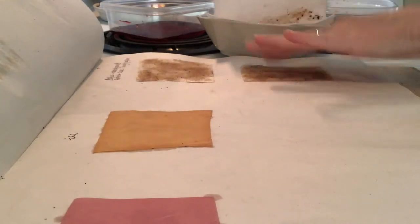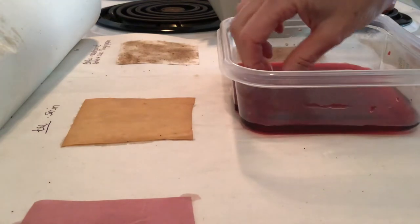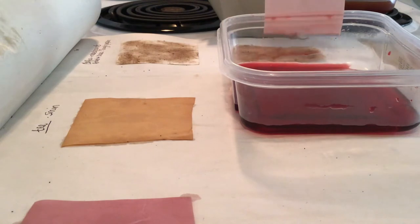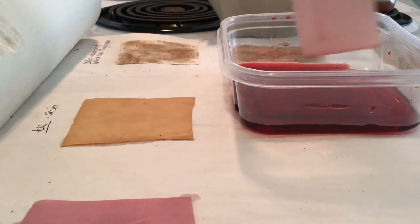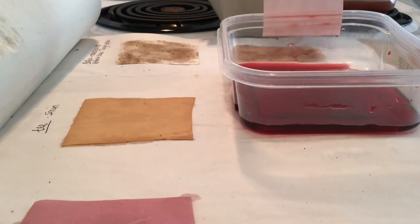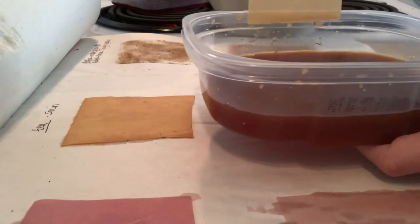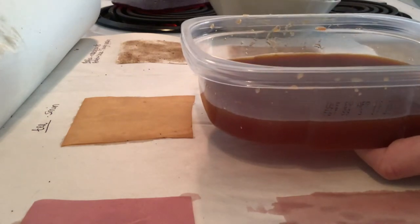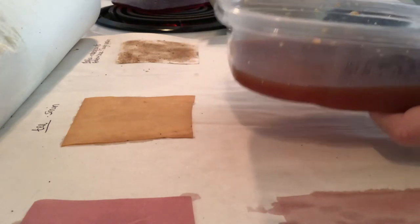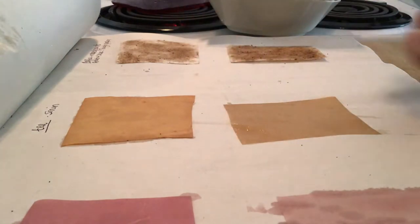I'm going to lay the butcher paper on my blotter paper, and I'll do the same thing with the butcher paper that I put in the beet juice. One thing about these plastic containers that is great is you can always rub the edge of your paper along the plastic top — that helps you remove any excess liquids. This is the tea on the butcher paper, and I'll just leave these inside my blotter paper while they dry and continue on with all the other papers we're experimenting with.